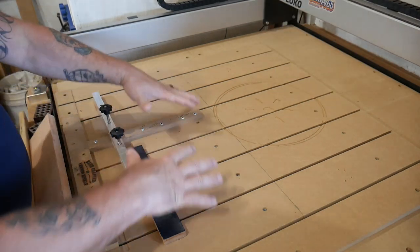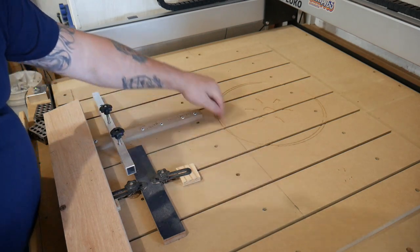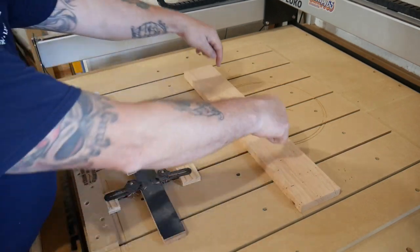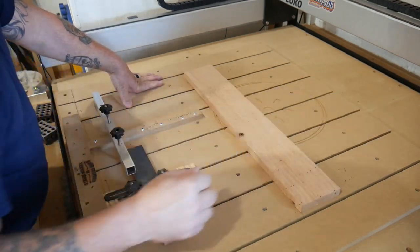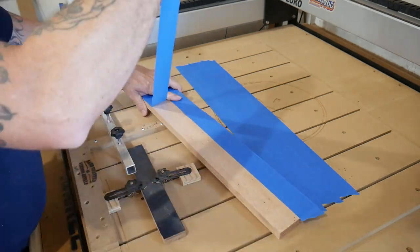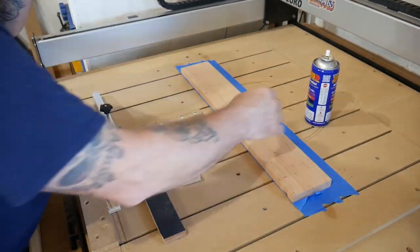I don't want to take this all apart to carve this shelf — this is going to be a nine-minute carve. So rather than destroy the fixture setup, I've drawn a straight line across the wasteboard. I'm going to use blue tape and CA glue, set the piece right here, avoid the fixture area, and carve back here. We'll bring the machine over, zero it on the corner, and let it do its thing. Now we're putting down the blue tape, adding CA glue to the piece, a little activator, and lining it up with the edge of the tape.